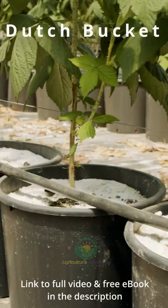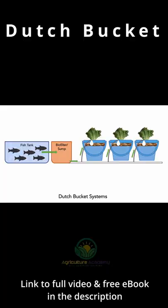Most commonly, one bucket will support a single plant. If you want to build your own Dutch bucket system, you will need a series of buckets. These must be filled with your inorganic substrate of choice, spaghetti pipes to supply water to the buckets, your fish tank and biofilter system, and a pump, again preferably with a backup battery system.